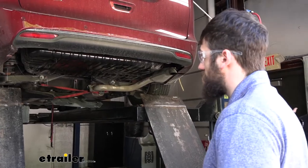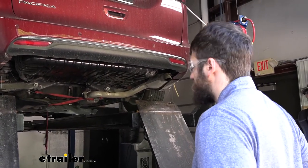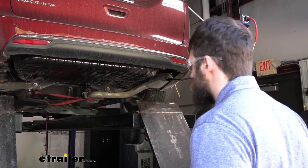Now with an extra set of hands, we can go ahead and set our hitch up into position. Make sure you start with the passenger side first so we can go over the exhaust.